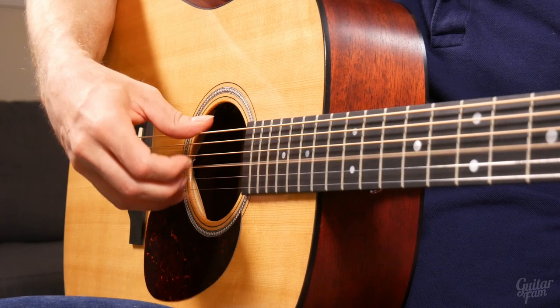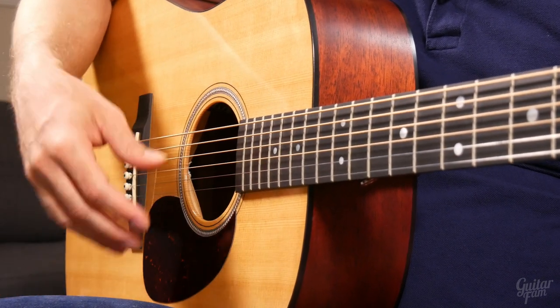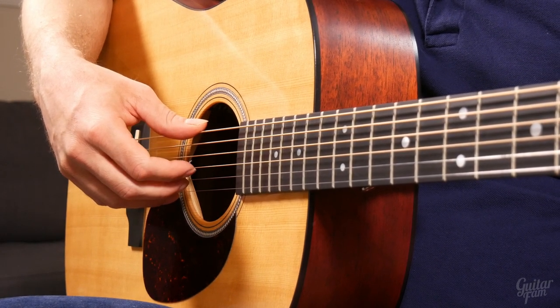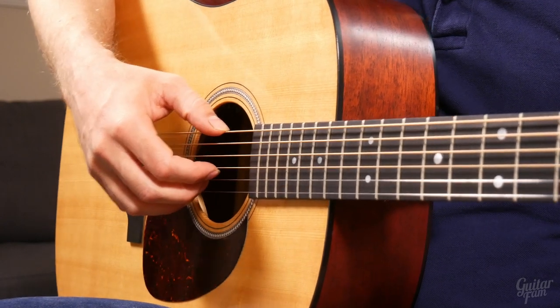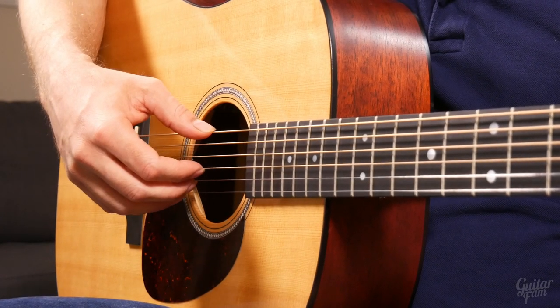Stay relaxed. If you feel any tension creeping in, just take a timeout, take five seconds, really relax, take a deep breath, and start over. Number two: start with a neutral arm position — nothing different from the thumb technique we went over in the last couple of lessons. Neutral arm position.